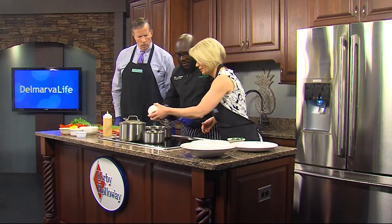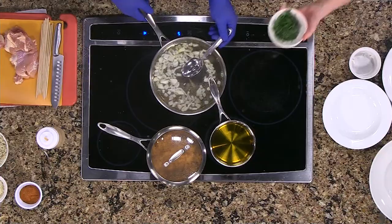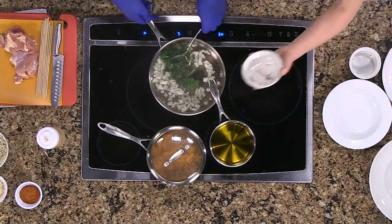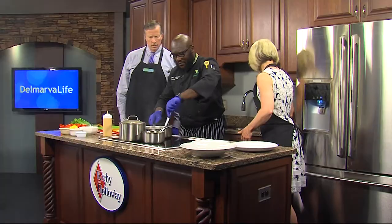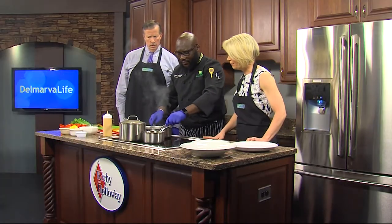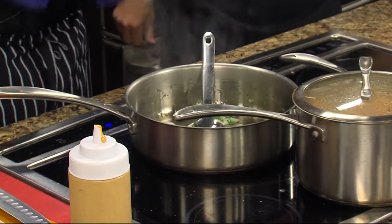Just throw the onions in — hot pan. Keep stirring. We're stirring this, and this is going to be part of the side dish for the chicken souvlaki, which comes with a homemade tzatziki sauce.